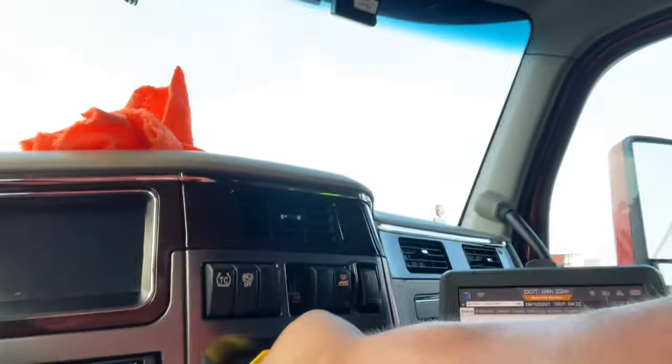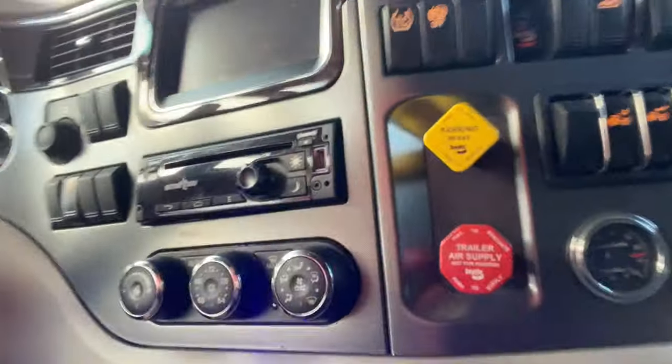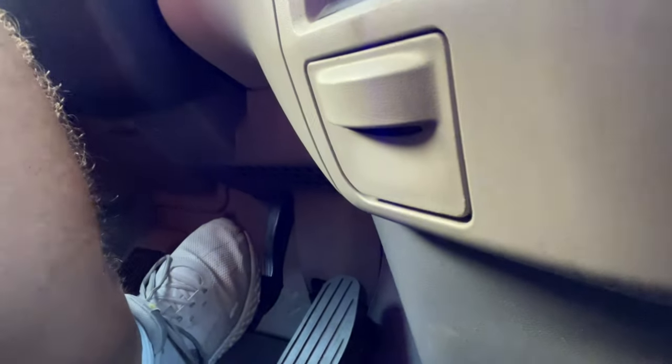Now we're in the truck. You've got your level ground and plenty of room around you. Next thing you do is release your tractor brakes and trailer brakes, then ease off the brake pedal to make sure you're not rolling anywhere. I've got my wheel chock out there, so I know this truck's not going anywhere. Even though I tested it and it's still flat - without the wheel chock, I don't want to risk it.